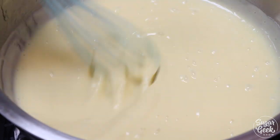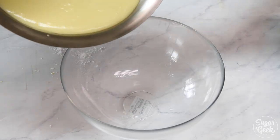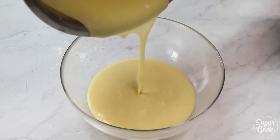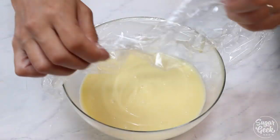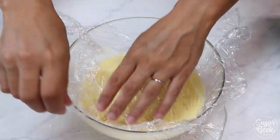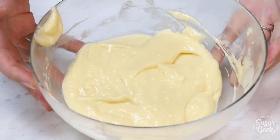When your custard starts to bubble and gets thick, go ahead and take it off the heat. Pour this into a bowl and cover it with some plastic wrap so that the plastic wrap is touching the top of the custard — otherwise you're going to get a really gross skin on top, and that's not good. Refrigerate for about two hours or until it's cold and then it's ready to use.